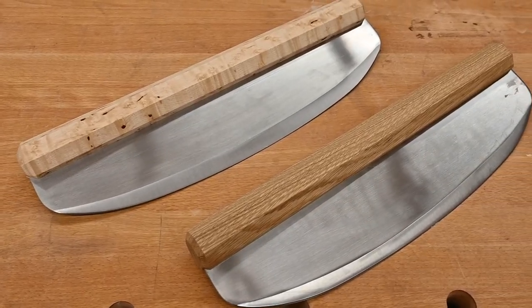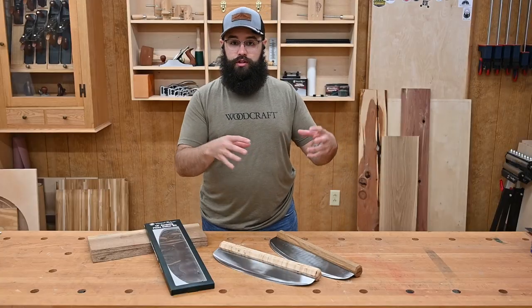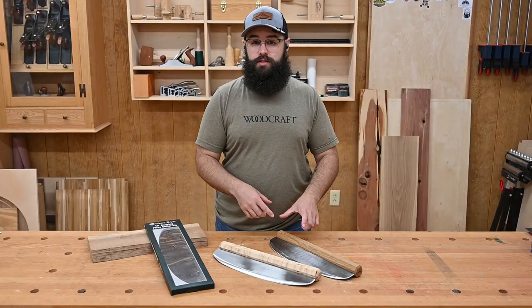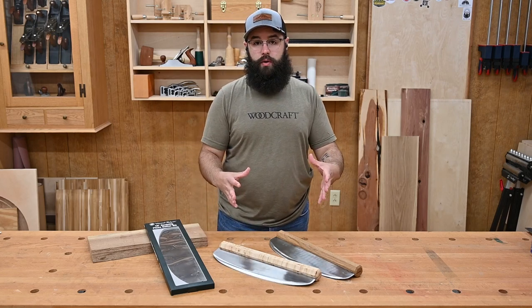The kit is designed to allow you to make one long continuous handle or two separate smaller handles. If you're doing the two handles, we recommend about four inches each. Either way, you'll want to start with a workpiece that's around one and a half inches square. So let's get started.